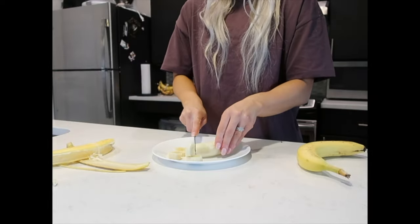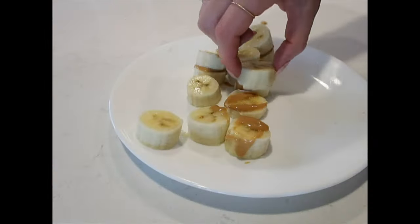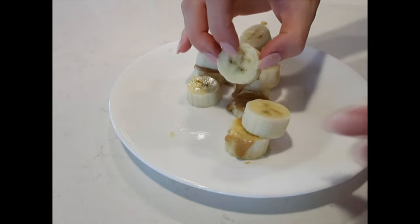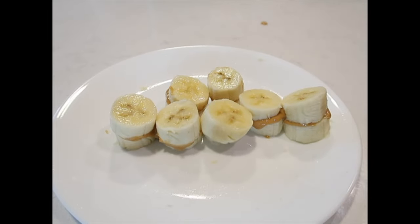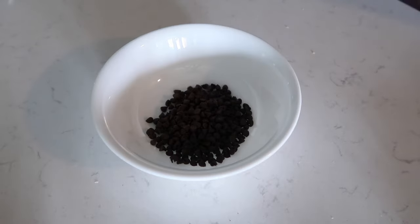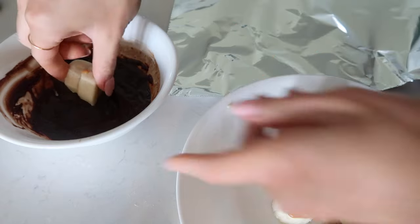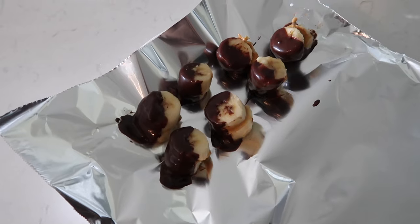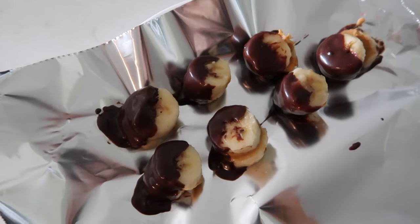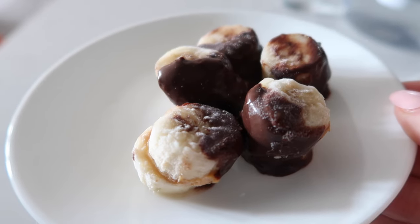Another quick and easy recipe: cut up a banana into slices as thin or thick as you want. Top half of them with peanut butter, then the other half goes on top like a little peanut butter banana sandwich. Freeze for a couple hours until completely frozen. Then melt some chocolate chips, dip the frozen banana sandwiches in the chocolate, place them on parchment paper, and refreeze until hard. They're so cute — the perfect little bite-size chocolate peanut butter banana bites, and they taste so good.